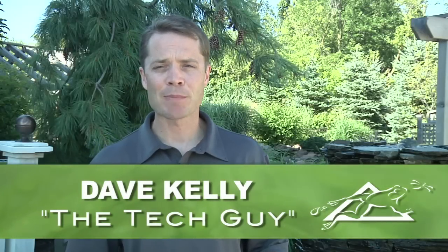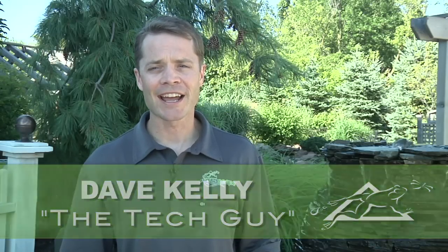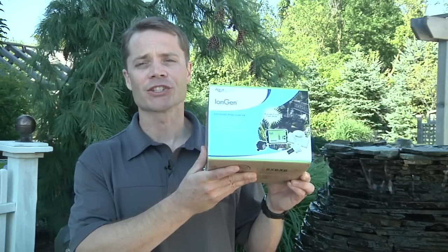Hey, Dave Kelly here, member of Aquascape's Pond Squad, also known as a tech guy. And today, I'm here to talk with you about Aquascape's iEngine system.